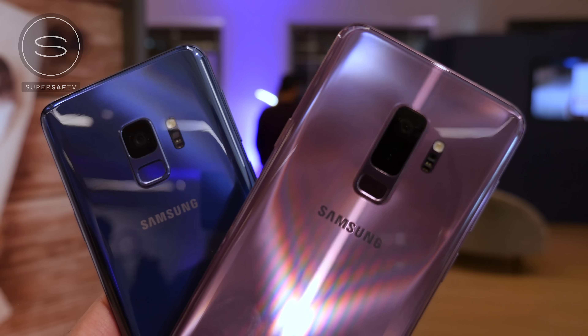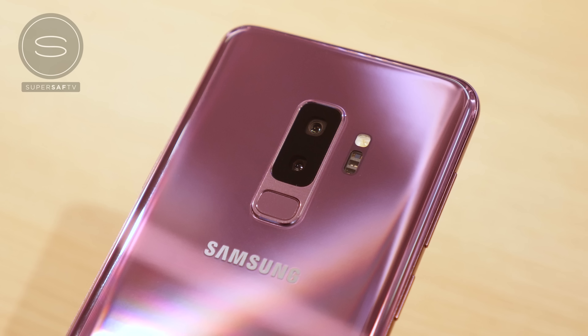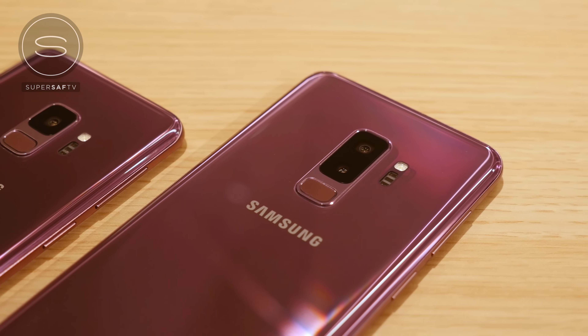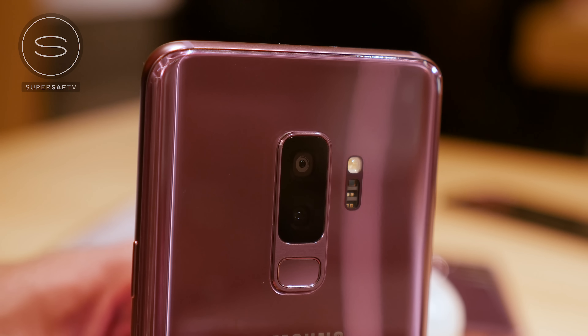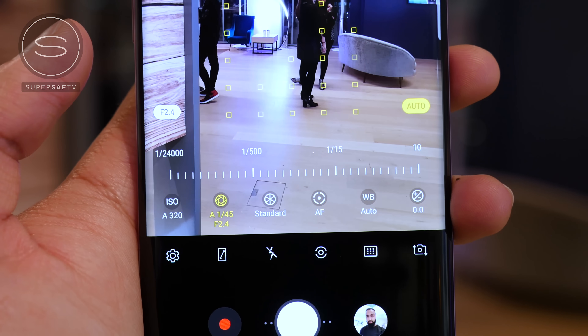Now let's talk about the cameras, which are probably the highlight of these devices. We have a single camera on the S9 and a dual camera on the S9 Plus. The primary camera is the same on both devices, and Samsung is calling this the camera reimagined, because it has a dual aperture. It has an f/1.5 aperture — the widest on any smartphone right now, letting in 28% more light compared to the S8 last year — and also an f/2.4 aperture, and it will mechanically switch between the two. If you look closely, you can actually see this happening, which is absolutely insane on a smartphone. In low light it uses f/1.5, but if there's more than 100 lux of light it switches to f/2.4 to give a better-exposed shot with more things in focus.